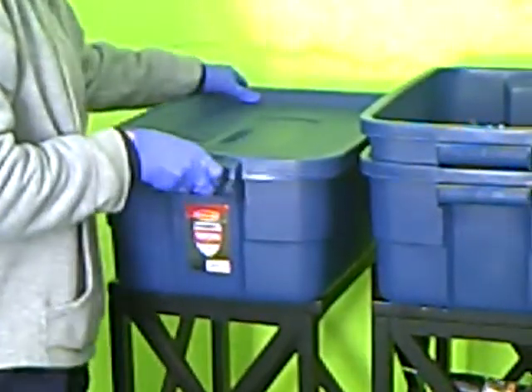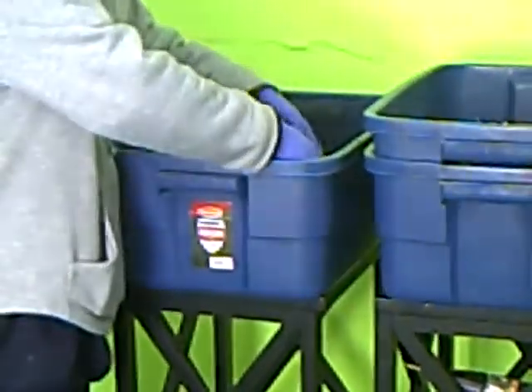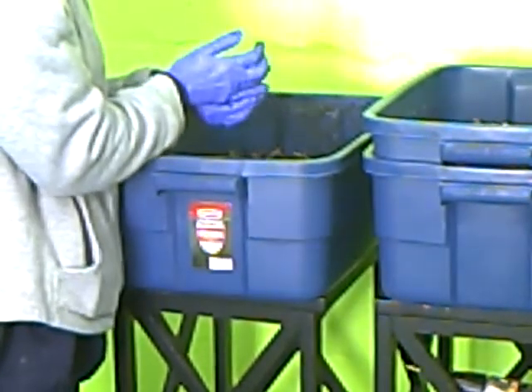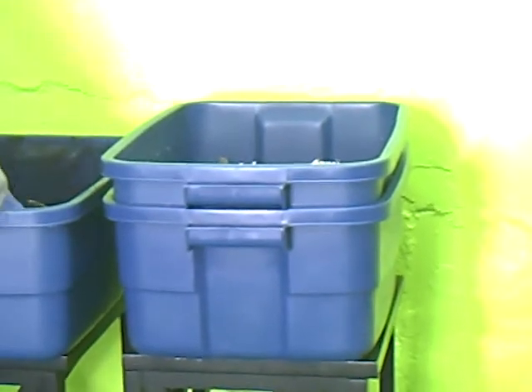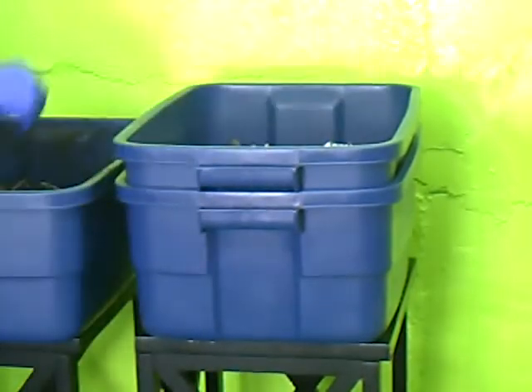Now we can fill the bed. If you already have your worm bed going, you can transfer the worms from your original bed into the new bed. Or if you're purchasing your worms, you simply add them from the bag. You can see we've got a pile of really good compost going here — here's one of my little guys, very happy. I just kind of put them in the new bedding, and you're done.